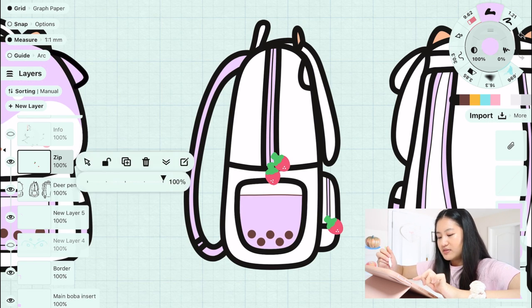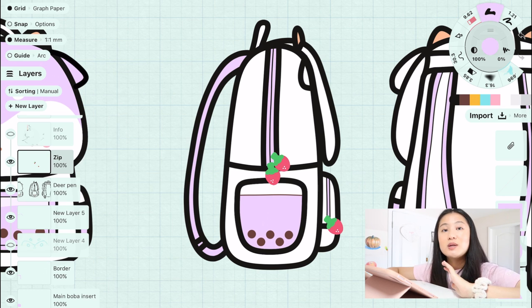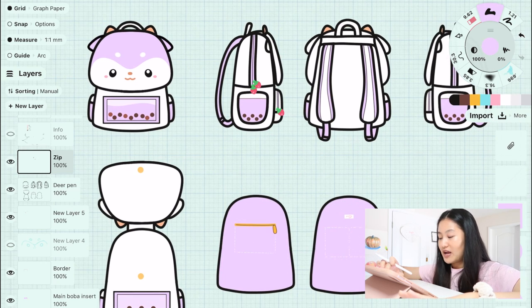I also wanted to let you guys know that I am not doing the zipper pulls anymore. They're actually going to be just gold zippers with a little heart hole in the zipper, and they're going to be metal. I feel like that's way more sturdy than having a leather-type zipper pull.